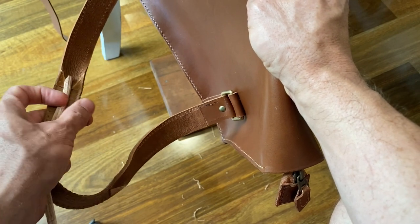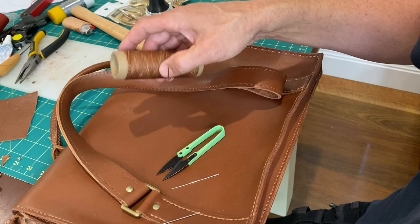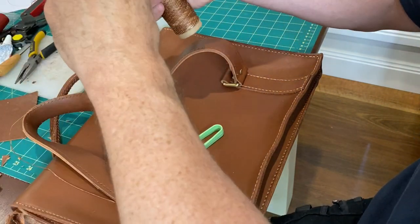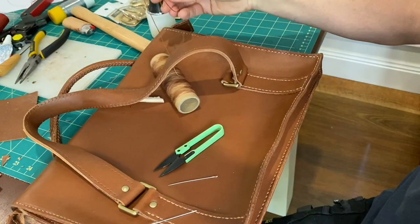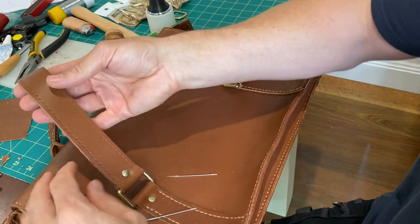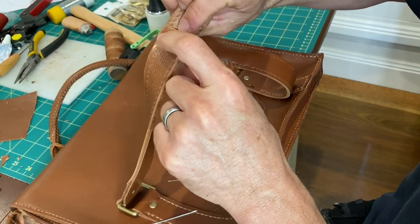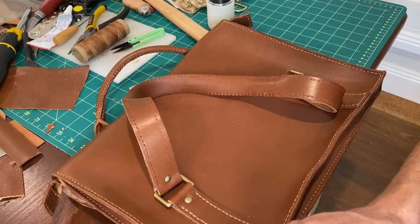Having the ends free makes the baseball stitch a bit easier to do - I'll show you how. Same as a saddle stitch - I found on the first handle that about four times the length of the handle was about right with the thread. What I'm going to do is stitch around one side of the handle with the saddle stitch, when I get to the middle I'll do the baseball stitch, and then finish off on the other side and come back to complete the other bit, which can be tidied up underneath the baseball stitched part.